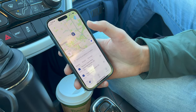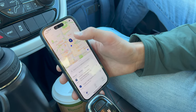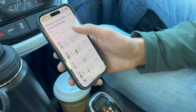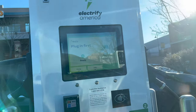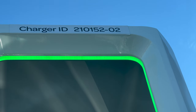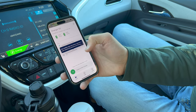Let's go back to the map and find the charger we're at. You can see it's the one we're close to — there's only one in this area, so we're going to select it. Tap on that blue lightning bolt and it'll give us the station information. Scroll down and you'll see all the available chargers. Now this is the important part: look at the top of the charger and you'll see a number. This station ends with 02, so we're going to select stall 02 on the app.